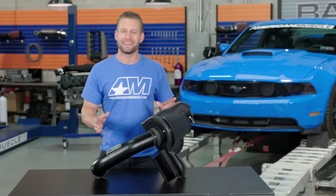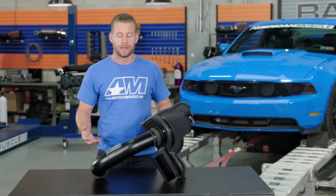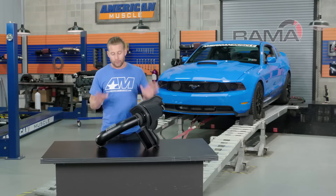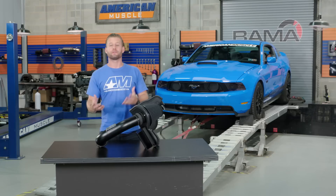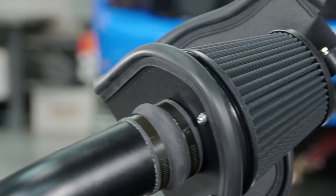The Black Hawk gets its name thanks to its very stealthy all-black construction that a lot of us Mustang owners find appealing. And when I say black, I mean it — everything on this intake has been completely blacked out, even down to the hose clamps themselves.